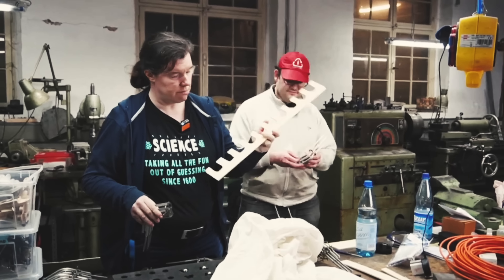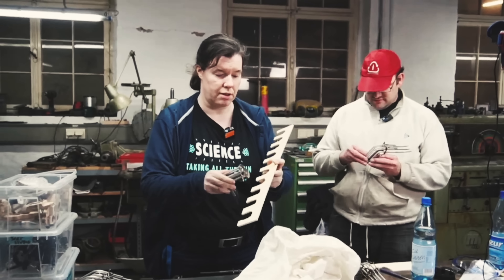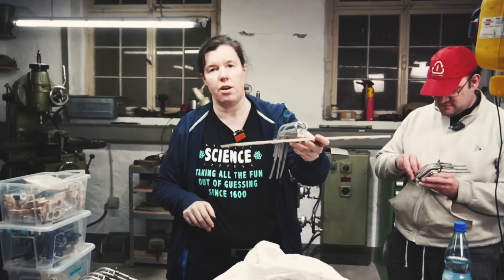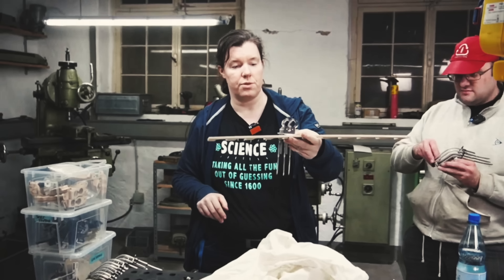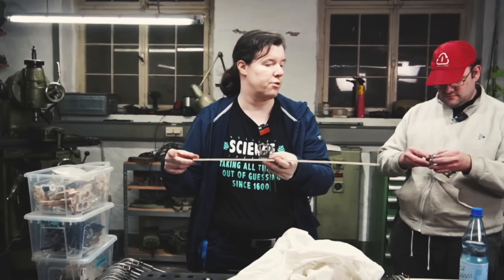We have our plywood bracket and we have our marble gates. We're going to attach the marble gates onto the bracket, and then that one onto the machine to see how it is fitting and how the attachment part has to look from the back bracket to the frame itself.